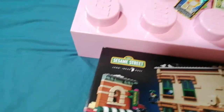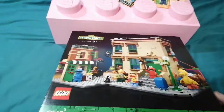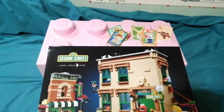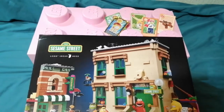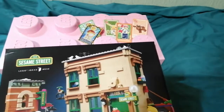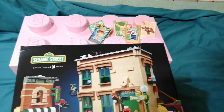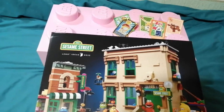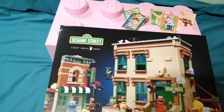Technically this is the end of the brick haul — nothing more to say on that. But before I go, because I don't see the point of making a separate video, I'm going to pause the video, stumble over the packaging, and show you what I've been doing with the Lego Super Mario blind bags.